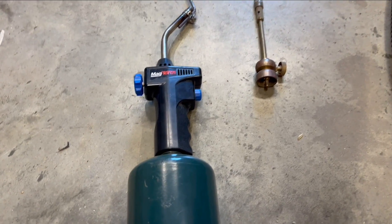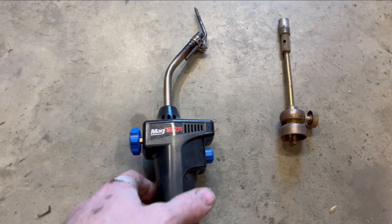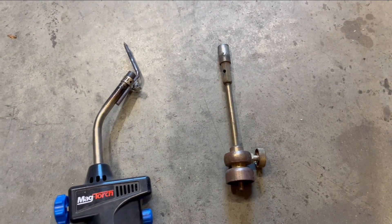This is a standard propane torch. The bottles are about three dollars each. This head was about twenty dollars because it has the automatic start, and this head was only ten dollars.